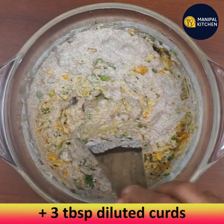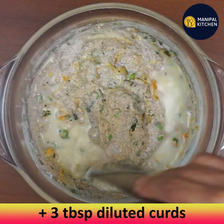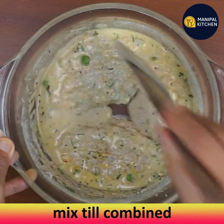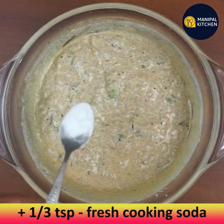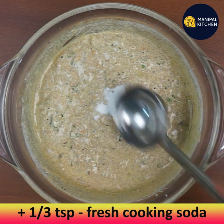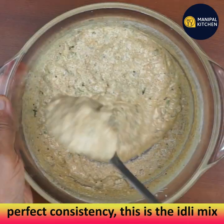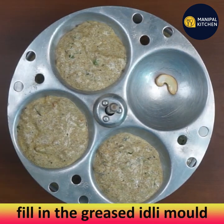Add three tablespoons of thin diluted curds and mix till combined — the consistency is now perfect. Then add one-third teaspoon of fresh cooking soda and mix well. This is the perfect ragi idli batter.